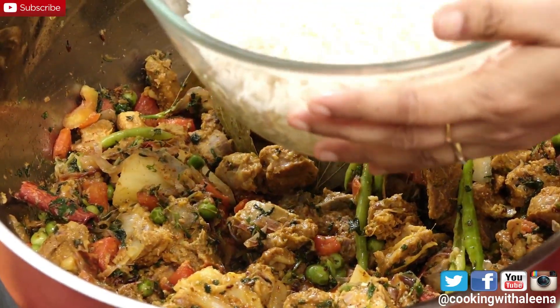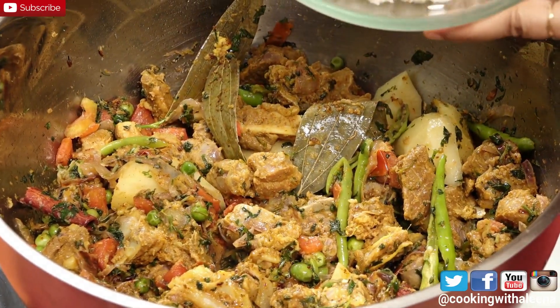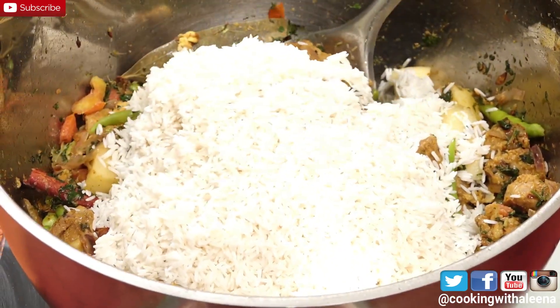I soaked 5 cups of basmati rice for 20 minutes in water. After draining it out I am just going to add this in now, and lightly mix it in making sure that the grains don't break.